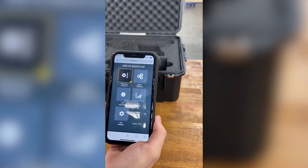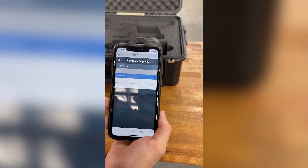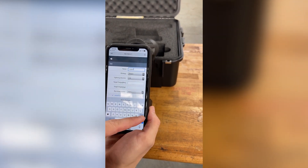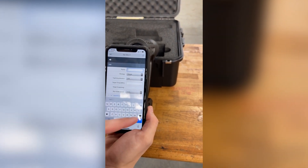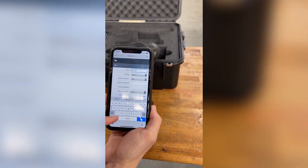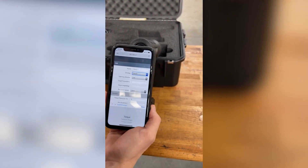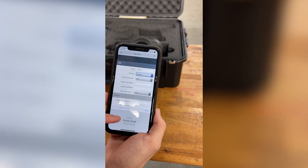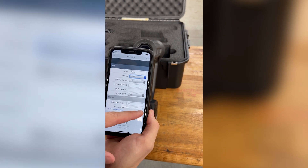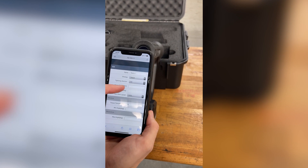The first thing we want to do is set up a tightening program. Go to Tightening Programs and hit Create New. Name your program so you can find it later — I'm going to name this one Demo One. Then we have options for our strategy: torque, torque plus angle, or torque minus angle. For this demonstration we're going to do a torque program, so hit Done. Direction is clockwise.